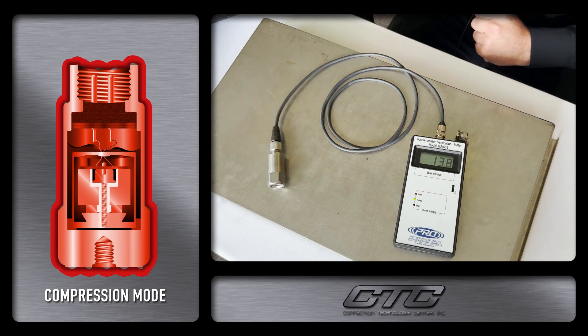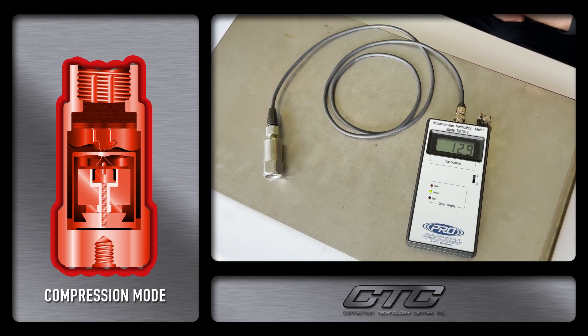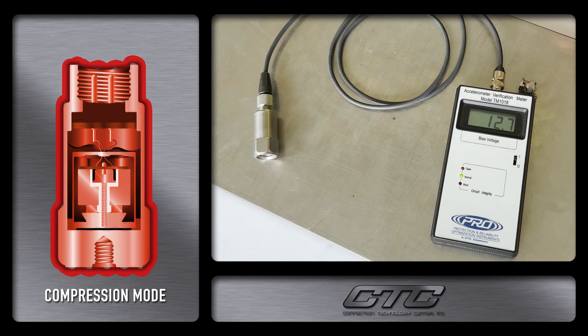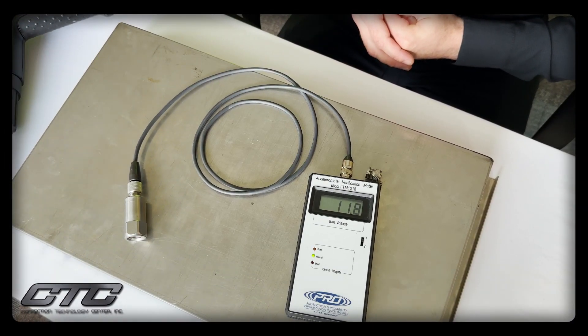And you can see we have no shaker here, which means that there is no vibration being applied to this at all. As the heat is removed, you can see now that the bias is slowly lowering back to the stable state. However, when the heat is applied you can see that there is a massive change. And 4 volts of change is equal to 40 G's using these 100 millivolt per G accelerometers. So that would be a very big and very inaccurate reading if taken at high temperatures compared to the CTC brand.